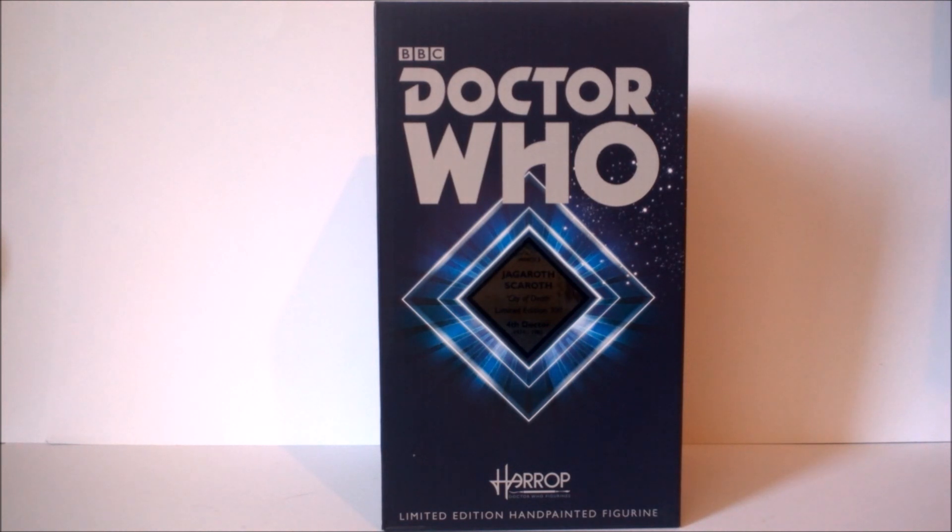Welcome back to another Doctor Who Robert Harrop Collector Figurine review. Today I'm going to be taking a look at another limited edition hand-painted figurine statue from the earlier figure releases in the line. This time Scaroth, Last of the Jagaroth, from the Fourth Doctor story The City of Death. It's limited edition to 300 and currently available on the Robert Harrop website for £59.99. If you're interested by what I show you in this review I definitely recommend checking it out in the description below.